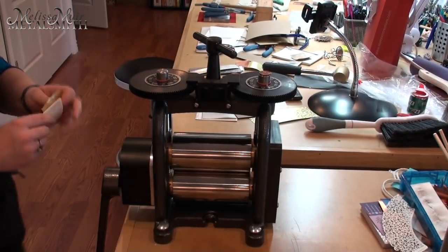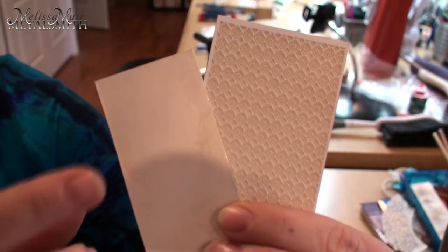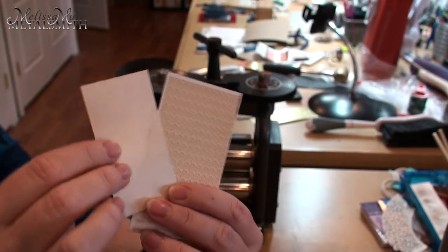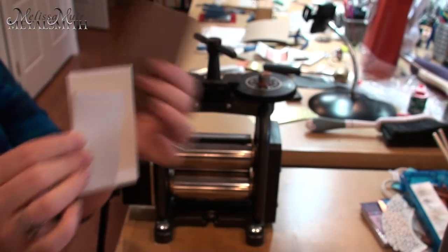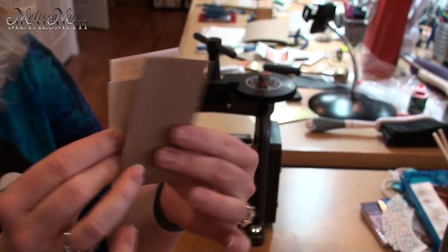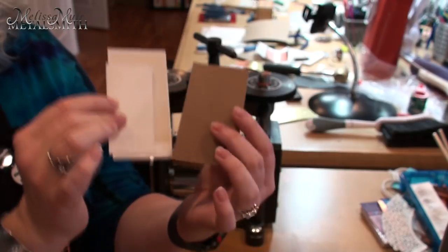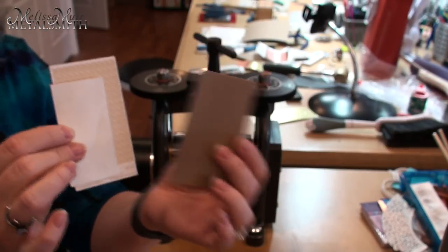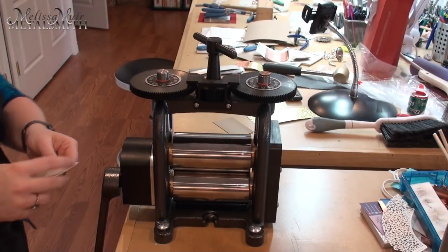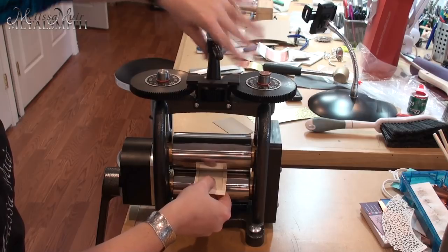Our next pattern comes from Rolling Mill Resources — one of their laser texture plates. I've got what looks like about 22 gauge sterling silver to use with it. Again I'm going to use that cardboard I picked up from my daughter's school, just to see how it performs. The concept is the same whether you're using watercolor paper, cardboard, or manila envelopes — it's something you'll have to experiment with.